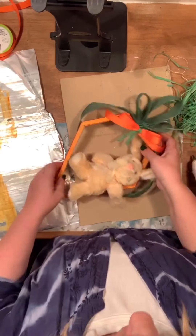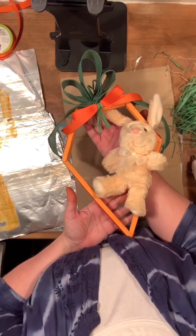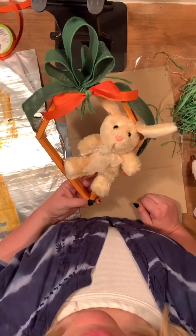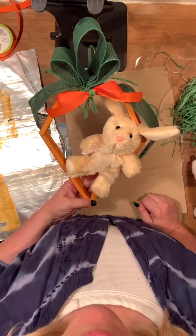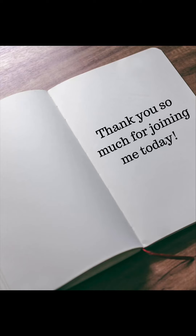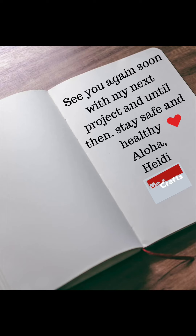This is a project that you can complete in about 25 to 30 minutes with not much experience in crafting. You can hang it, you can lay it — whatever works best for your decor. Thank you so much for joining me today. If you have any questions, be sure to post them below and I'll get back to them as soon as I can. See you again with my next project, and until then, stay safe and healthy. Aloha!